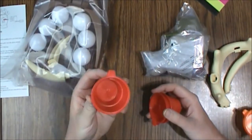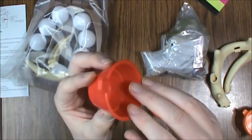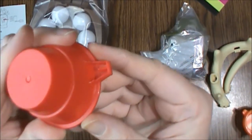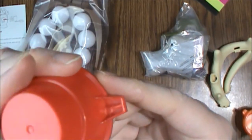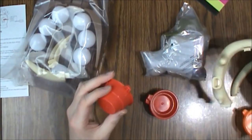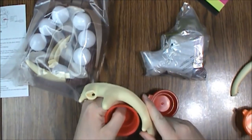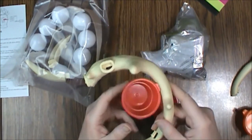Now the cups are just little things. They are kind of specific to the game though because they do have this kind of lip here — a little indentation on it — where it hooks into the antlers. I assume it goes something like that.